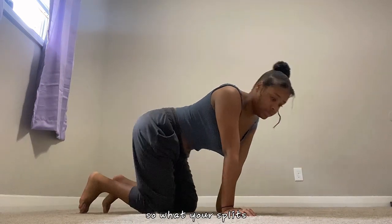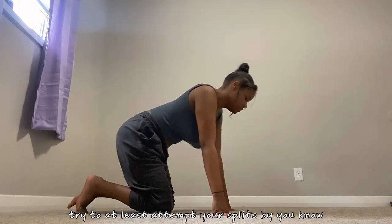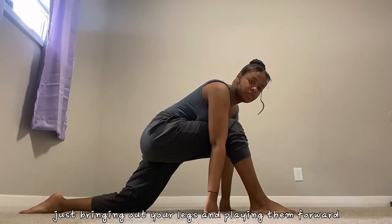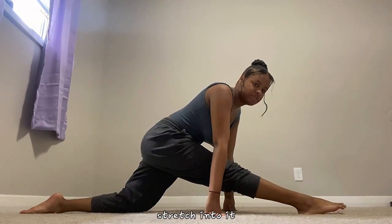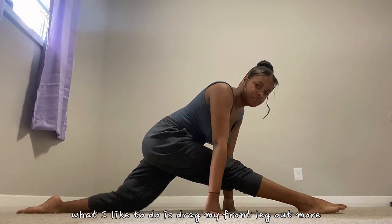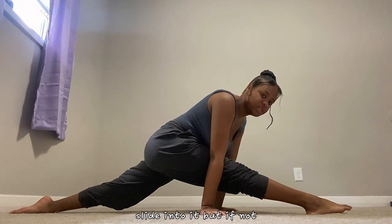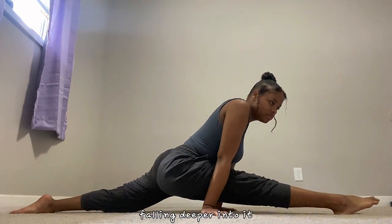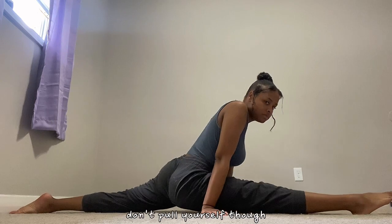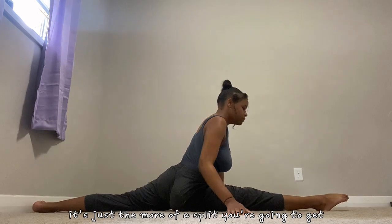With your splits you're always going to make sure you want to at least attempt your splits by just bringing out your legs and putting them forward. Stretch into it — what I like to do is drag my front leg out more, and you can try to slide into it, but if not you can hold it up. As you go you should be like falling deeper into it. Don't pull yourself — the more you fall into it, the more of a split you're going to get.